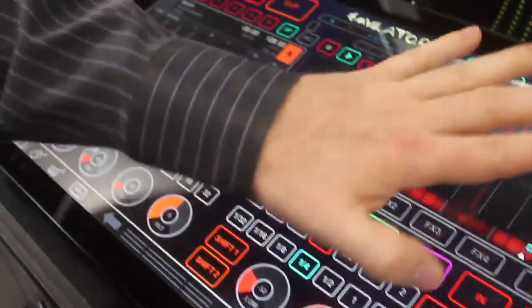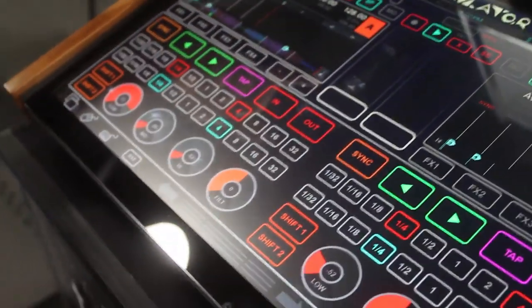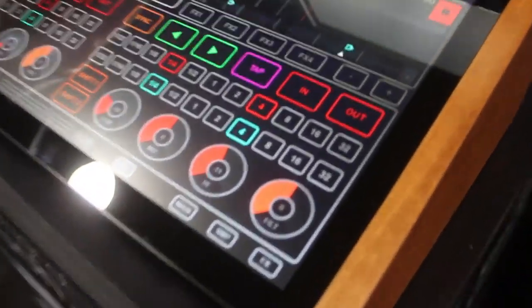Our template is still laying over top and now we've put buttons and faders and knobs and stuff in place to control TRAKTOR, so we've MIDI mapped it and we're able to use TRAKTOR now on a touch screen.